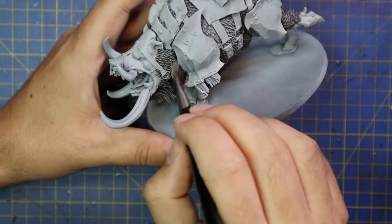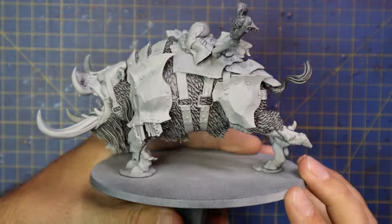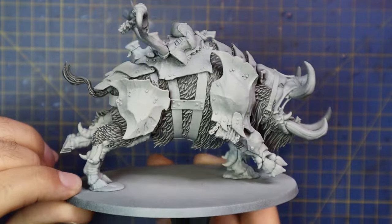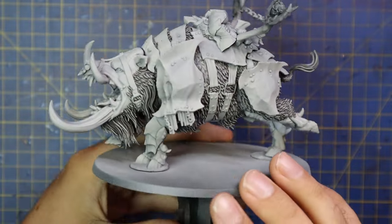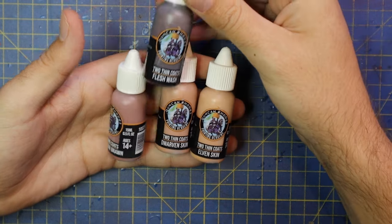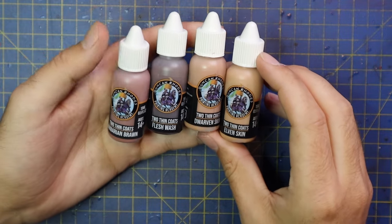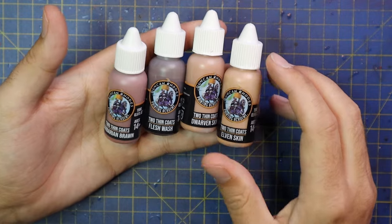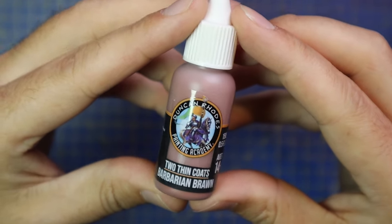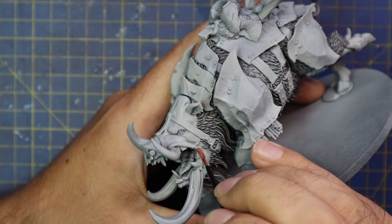Now I'm going to break my cardinal rule — I usually like to stick to Games Workshop paints, but I've decided to use the Duncan Rhodes Two Thin Coats range for the skin, mainly because I've had the best success painting skin with these paints. This is not a sponsored video. I'm also going to try out the shade in this range. If you don't have any Two Thin Coats paints and are thinking about trying them, I suggest picking a triad — a single set of three colors — and giving them a go.